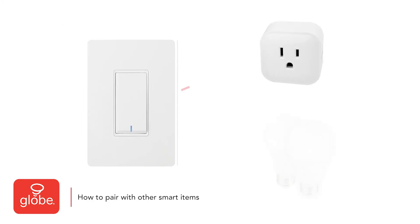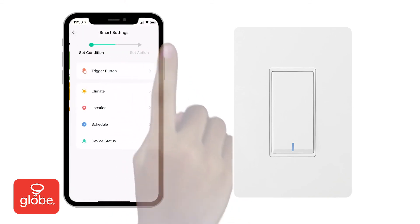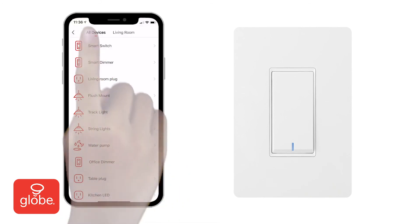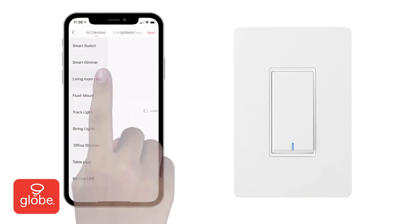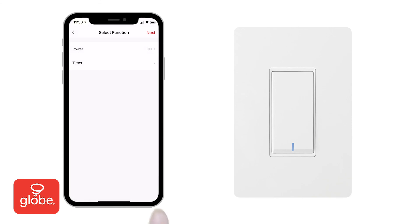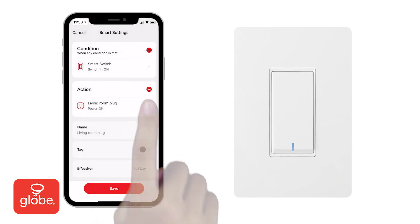To create a custom smart scene, such as having a smart plug turn on when the smart switch is turned on, select smart scenes from the main menu. Then automatic scene. Click the add button. Then, to choose your smart switch, select device status, then smart switch. Then choose power on. And then for the execute device action, select your smart plug and choose power on. Press save. It's then possible to edit the name to describe your smart scene. Save it and then enable your smart scene.